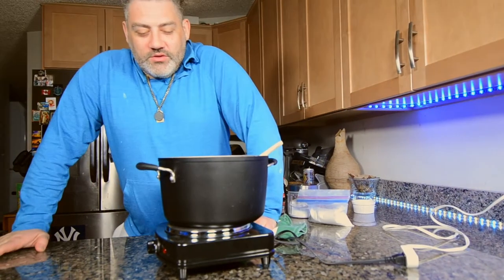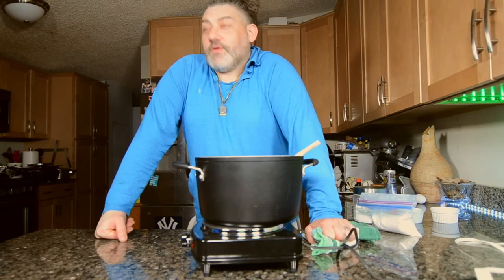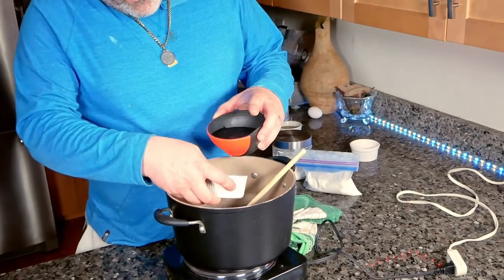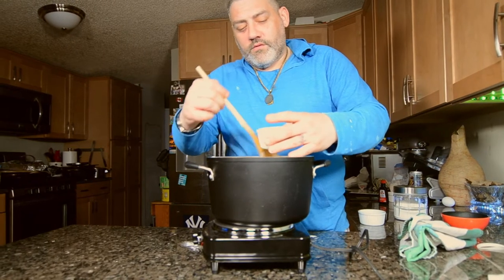All right, so we are back and we are getting ready to make some churros. Churros are delicious. These are not super complicated to make, but they're not super easy either — like an intermediate type thing. Definitely, if you're not comfortable with frying something, this is not something that you want to attempt. But we're going to walk you through it. So first we're going to get our flour and our water. We're going to use one cup of water, a pinch of salt, one cup of flour, and about a quarter cup of our infused coconut oil or butter — whatever you've infused will work fine.